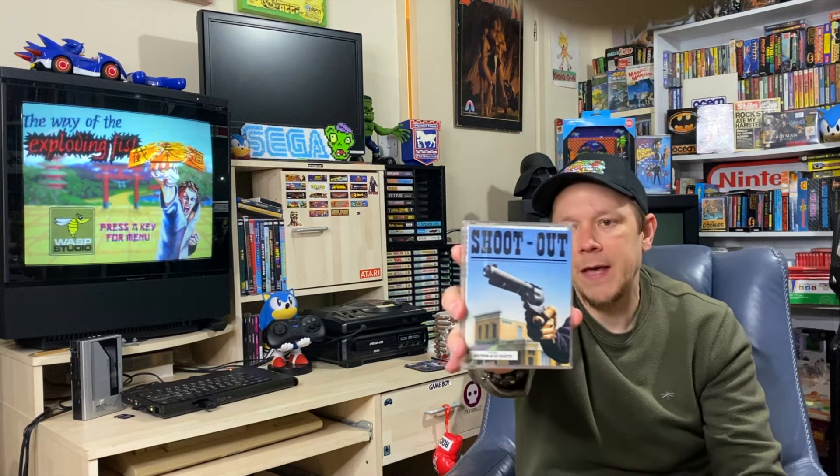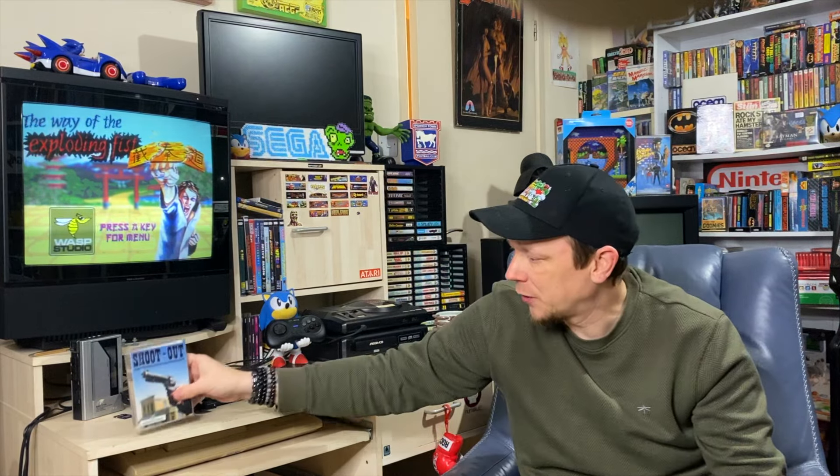It will forever stay in my collection - this is a cracking little shooting game, I really enjoyed it. Please go check out Tetley's video where he covers this game and its different levels. I don't think I had this one back in the day - there's a western game I'm looking for on the Spectrum I've yet to find - but Shootout, absolutely chuffed to bits with that, thank you mate, really appreciated.